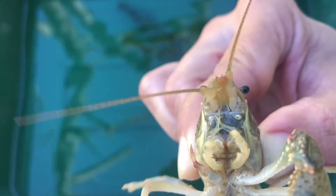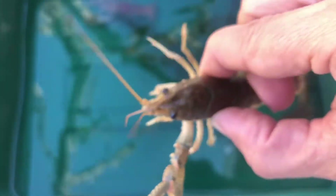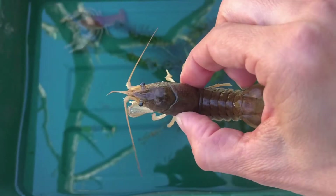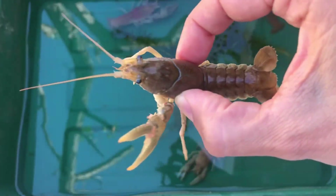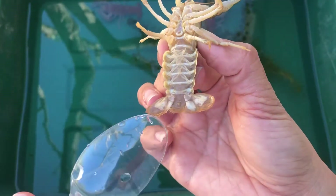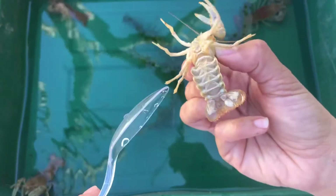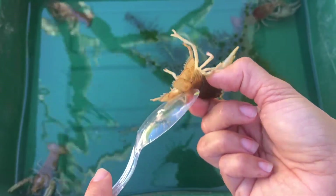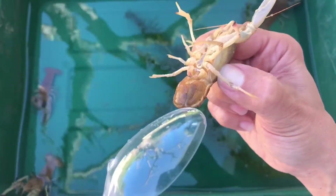Here I have a female — you know this is a female because there is the egg pore right here, this little white circular spot. We look at her swimmerettes and they are long and feather-like, much longer than the male's. Let's look at all the structures up close: the mouth, the eyes, the carapace, the tail flaps, the tail joint, the pincers, and the antennae. The tail flap opens and close — counting the parts, there are one, two, three, four, and five.